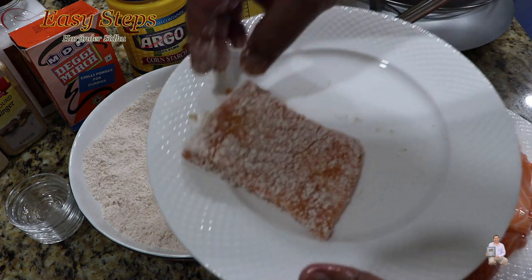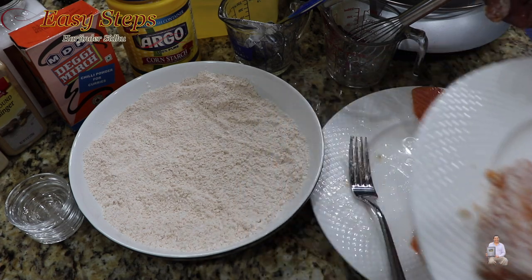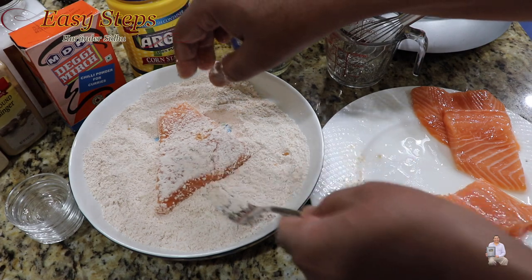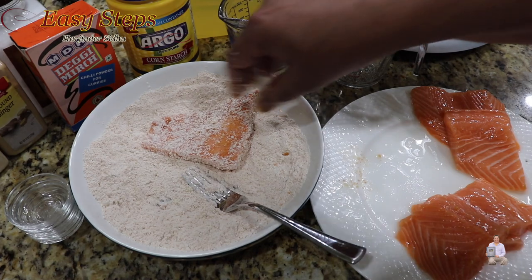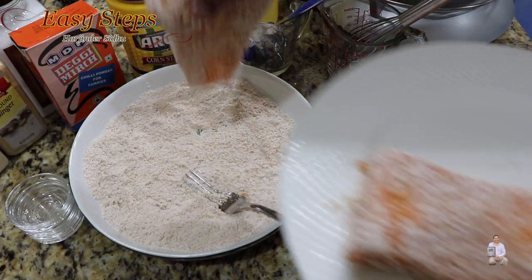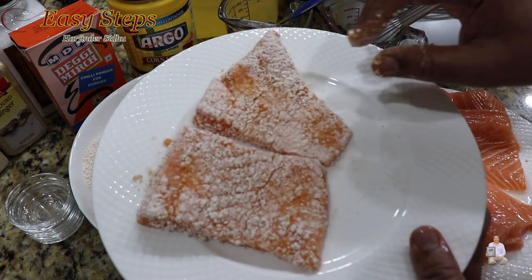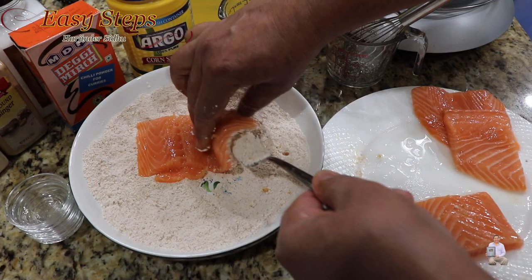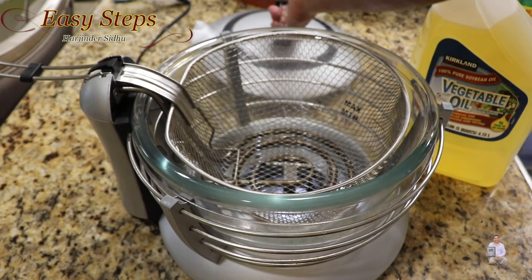Get another plate and place the coated pieces on it. I'll keep doing the same thing — turn it over, and on the sides just tap it like this. Once it's nicely coated on both sides, take it out onto a separate plate. Look at the nice coating — that's the tip: just add a couple teaspoons of vegetable oil to the dry mix.